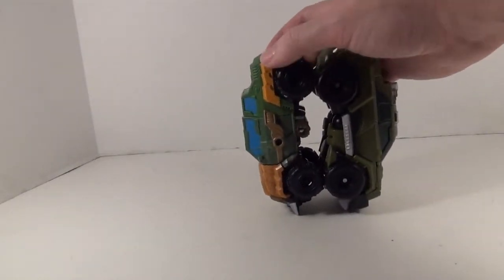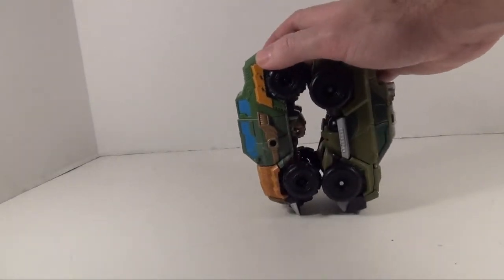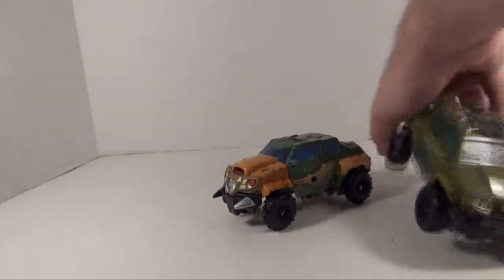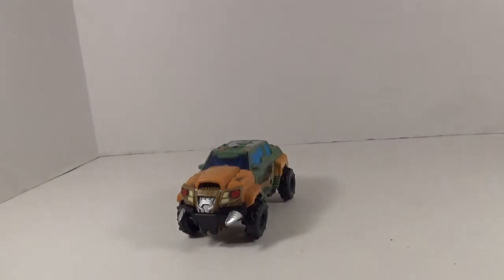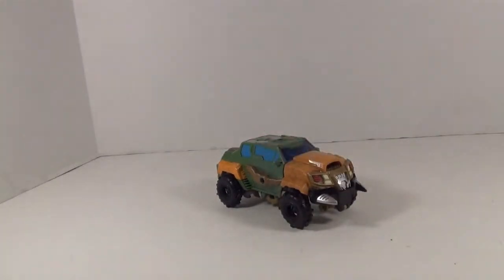Beast Hunters Bulkhead actually has a lot longer length to it than the Voyager as far as how far the wheels are set apart. But otherwise, same truck — a few different aesthetic changes, but still very nice. Anyway, I guess we should get this guy in his robot mode and see how it looks.